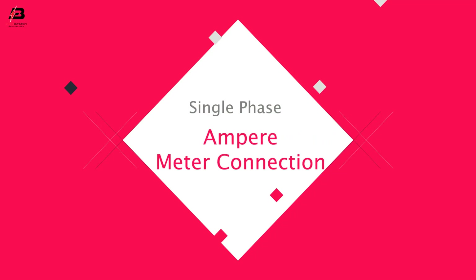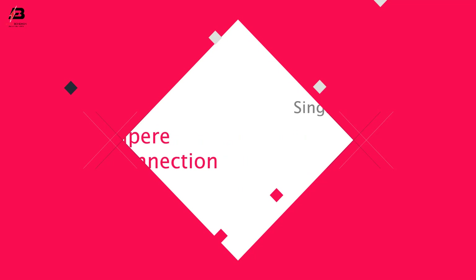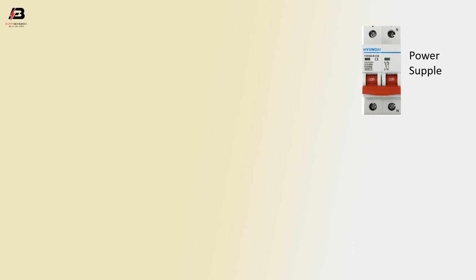Hello viewers, today I discuss the single phase ammeter connection. First, connect the MCB or supply DP double pole circuit breaker using a CT current transformer coil.